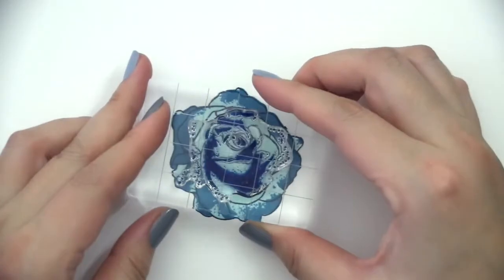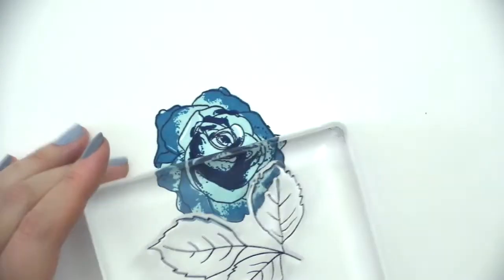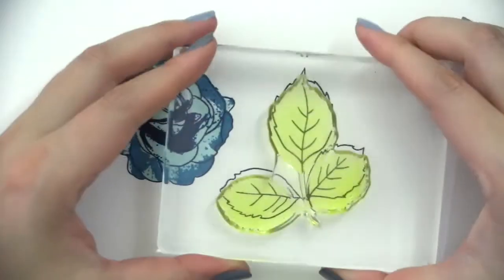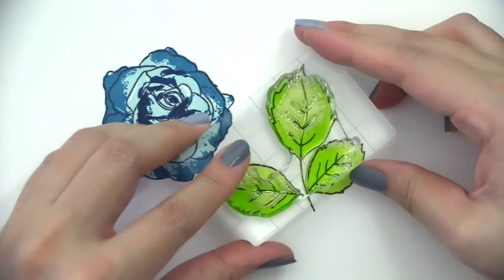This stamp set is part of Altenew's monthly release feature called Build-A-Flower and can only be purchased as a set with its coordinating die. This set has one flower with four layers and a cluster of three leaves with three layers.